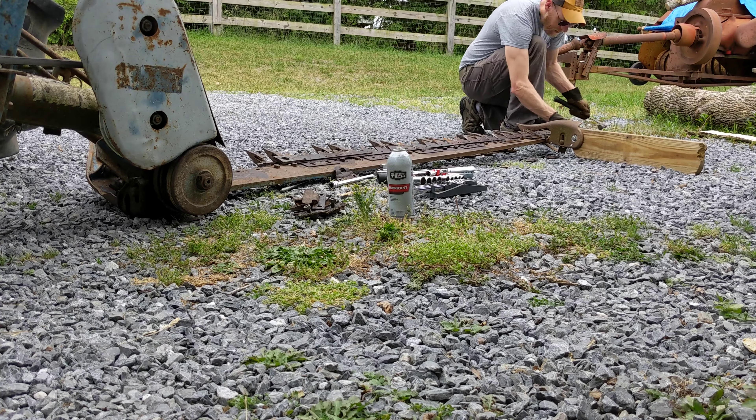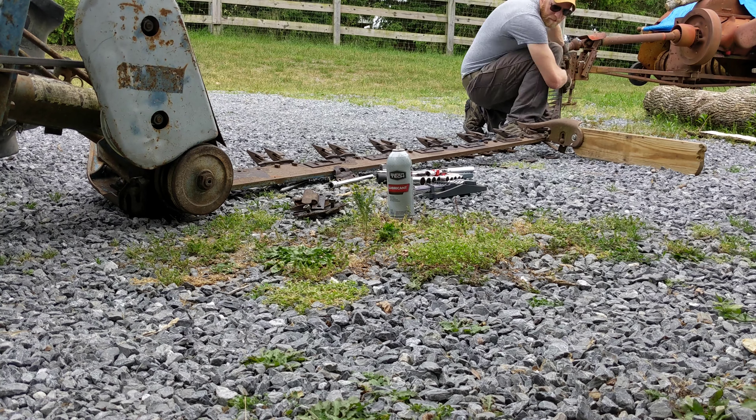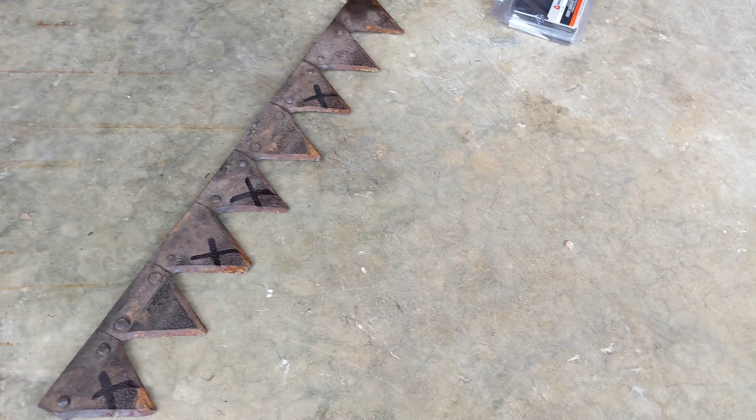Today we're going to be removing and replacing the cutter sections on the sickle bar. It's a pretty easy job to do. You just need a few tools: a hammer, a vise, a drift punch, and a metal surface like an anvil. I don't have an anvil, so you'll see my workaround there. Let's go ahead and get going on this.